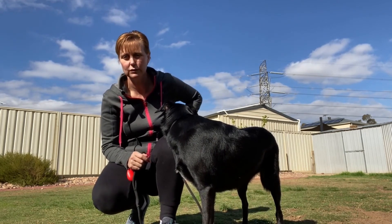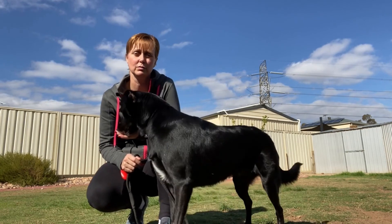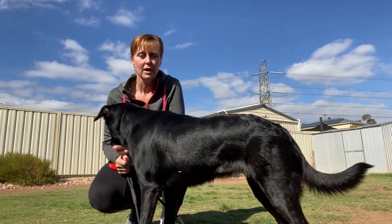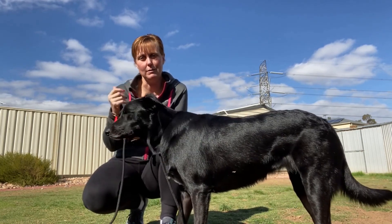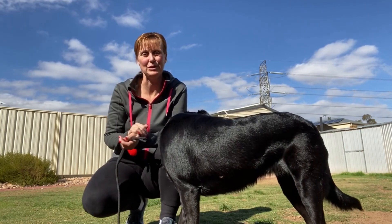Continue to practice inside your premises in a very low-distraction environment, especially if you've got a dog that pulls, then take it outside where there are more distractions and slowly advance to a greater distance you can walk comfortably. Have fun and enjoy! If you liked this tutorial, don't forget to give us a thumbs up, like, and subscribe to our YouTube channel. Thank you for watching and we'll see you again real soon — bye for now!